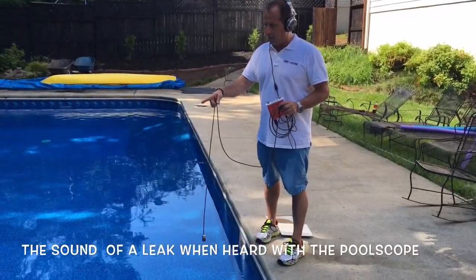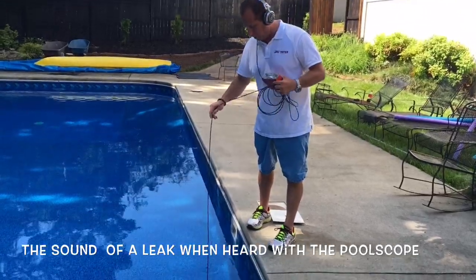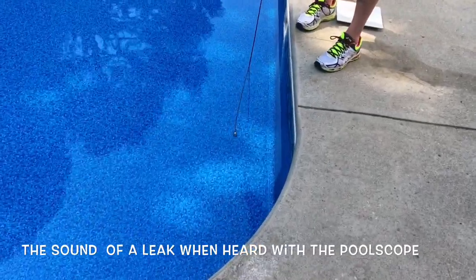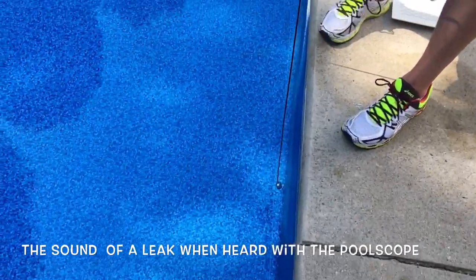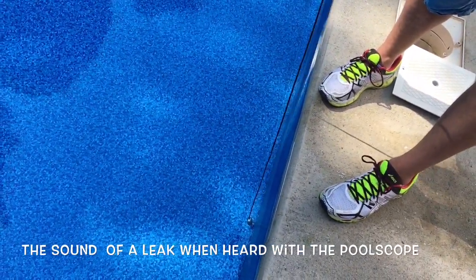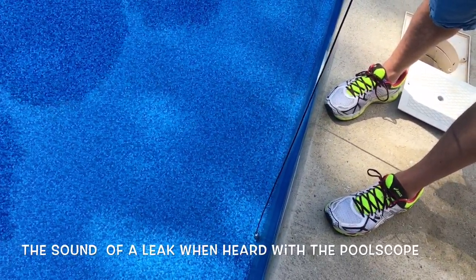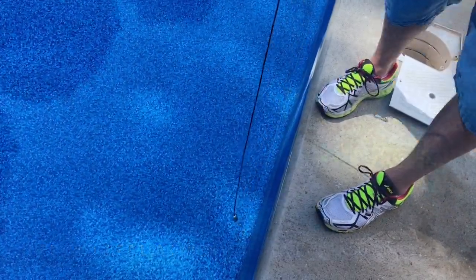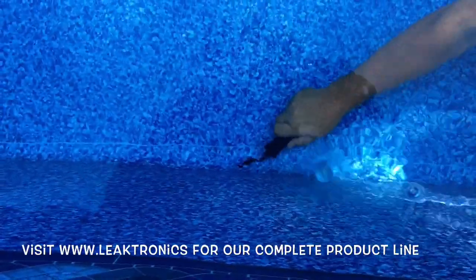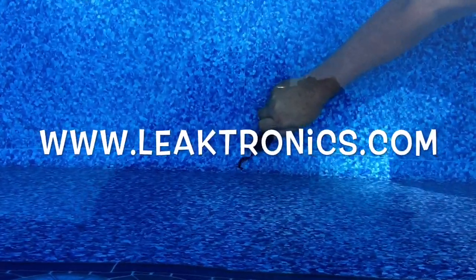Now that we've found the leak with the Vilo, we're going to use the Pool Scope and the amp to introduce that sound to you. We hold the Pool Scope over it and hear how loud it gets when we move away and then get close back to it — that's the sound of water rushing through. Now we're going to show you how it's pulling dye — see how it's just yanking it in there.